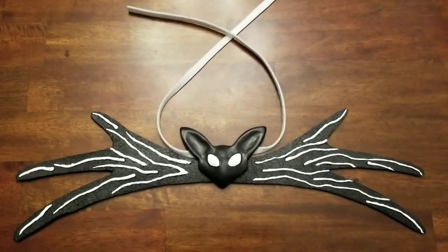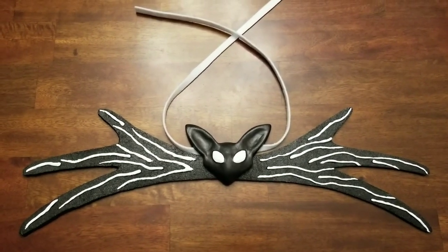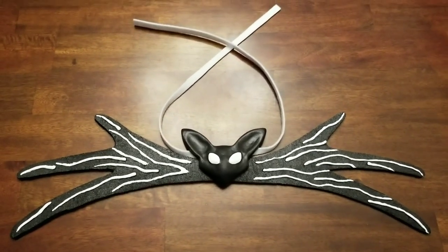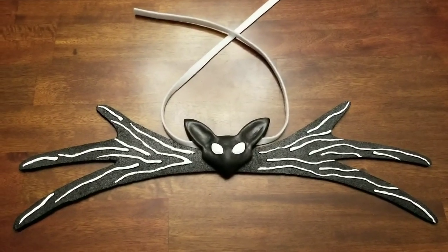Hello, I'm making this video just to show the Jack Skellington bowtie which I am selling on Etsy. I also sell the Jack Skellington mask, which you can see in other YouTube videos showing the original one that I made and also the copies that I've been making.